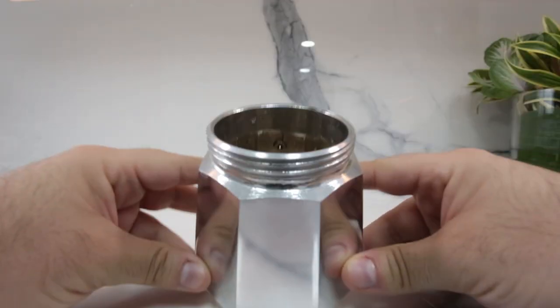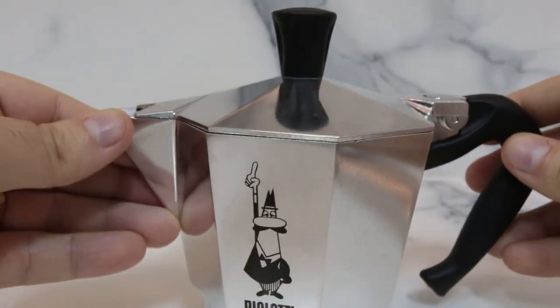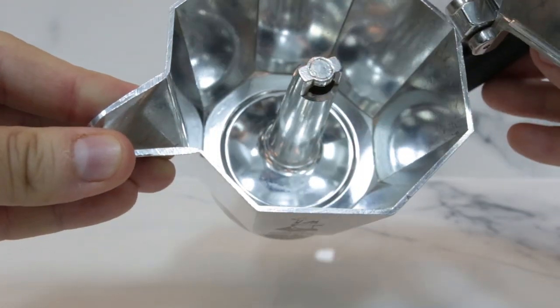The bottom chamber is where you add the water. It is important to fill up to the safety valve to avoid overfilling. The middle basket is where you add your ground coffee — it fits snugly into the bottom chamber. The top chamber is where your coffee is brewed, and it screws onto the bottom chamber to create a tight seal.